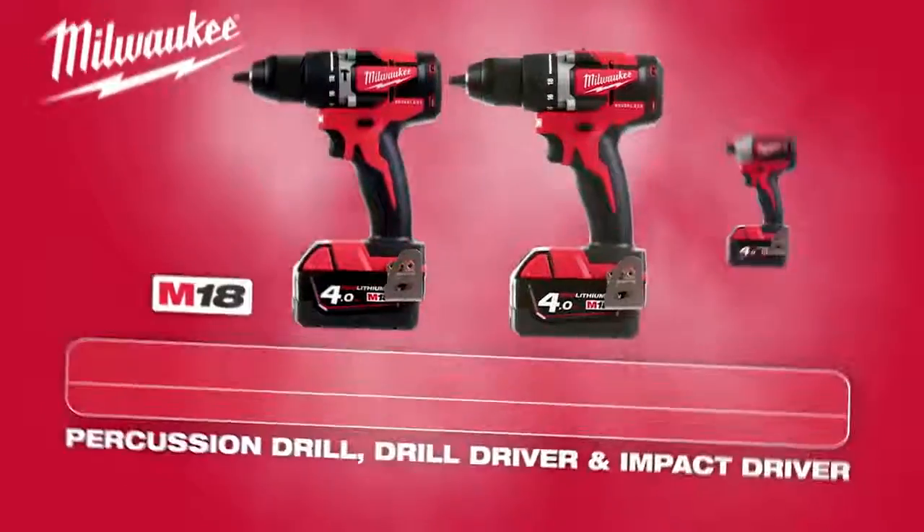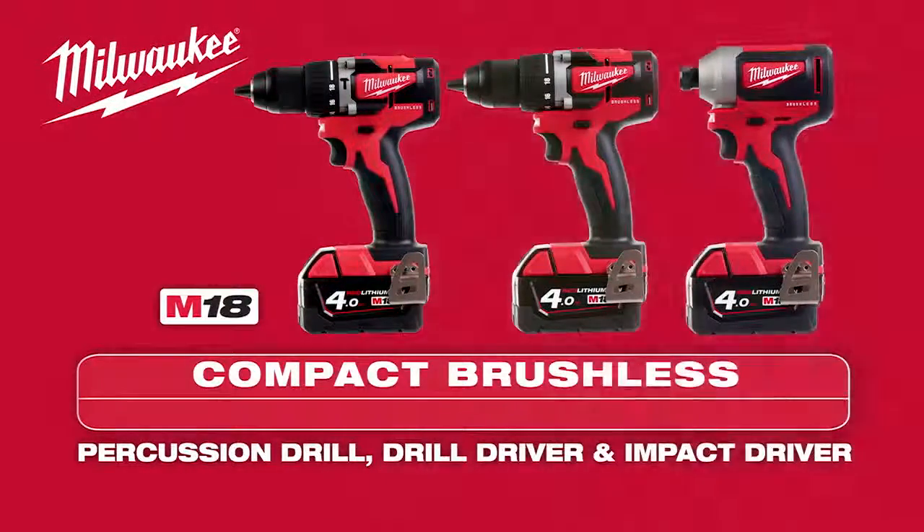The Milwaukee M18 Compact Brushless Drills and Impact Driver — more compact and longer run time.